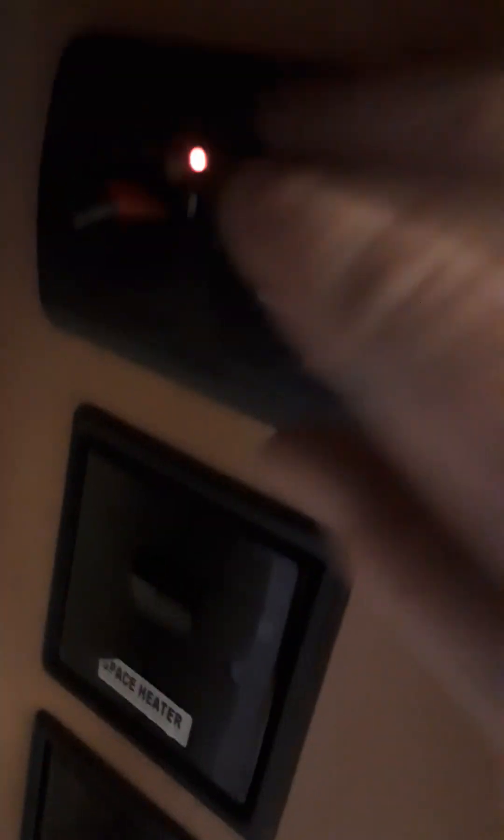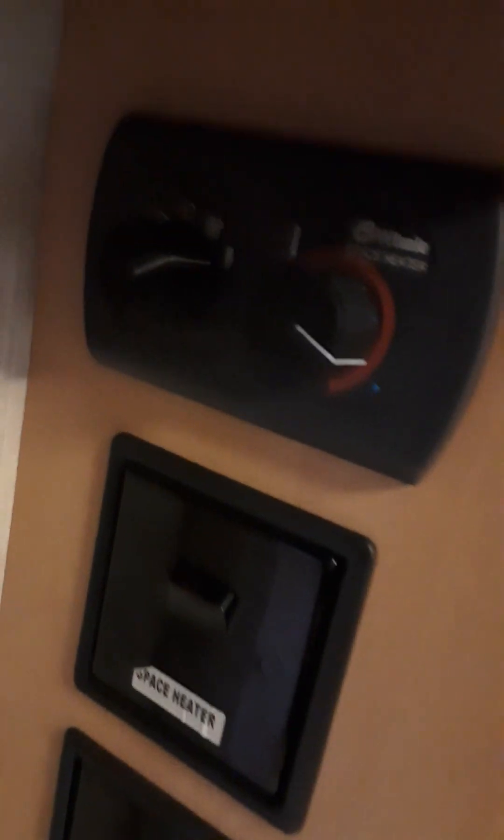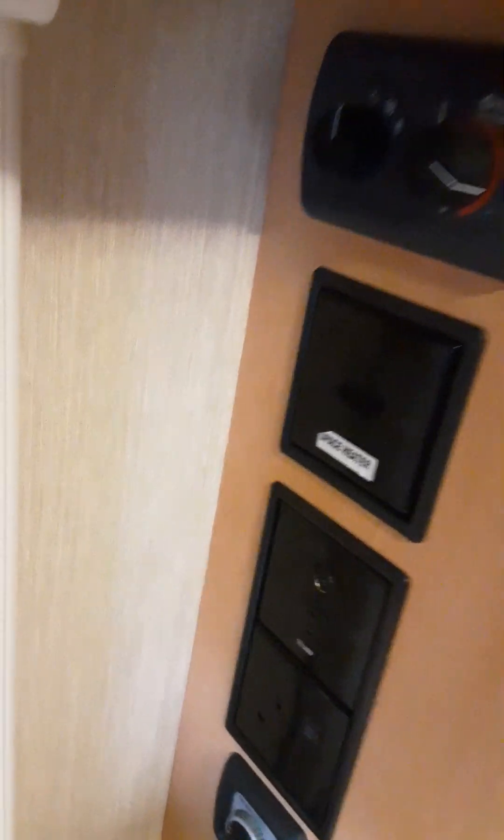Here we have your Whale space heater and water heater settings. If you want to use it on electric, click it on where it says space heater and turn it to your desired temperature. You can set it to one kilowatt or two kilowatts, or just have the fan blowing, or run it on gas. To turn it off, just press that button.